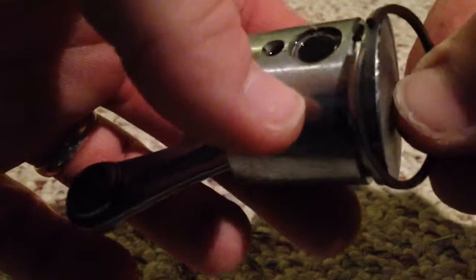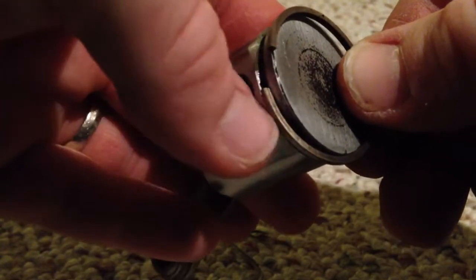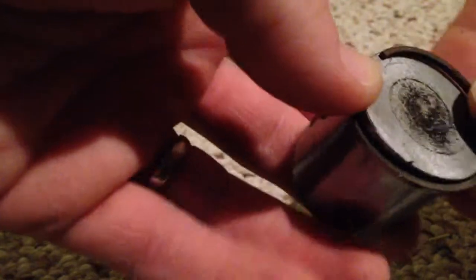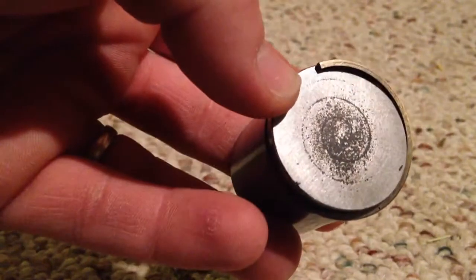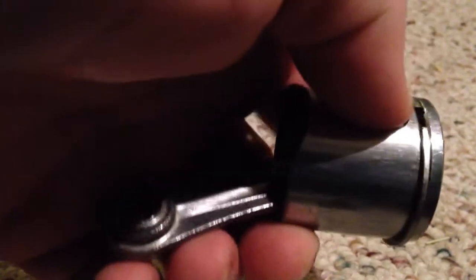Always start your piston ring on top of the piston like this. Locate your ring gap at your locating pin, and then very carefully work the ring. See how that's kind of working around the crown of the piston? Just work that ring over into the groove, and work it back and forth to make sure it floats in there freely.